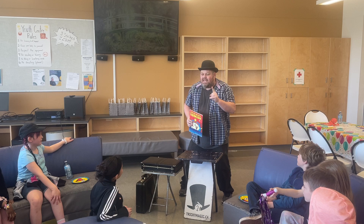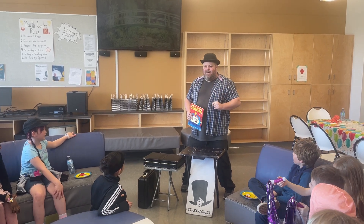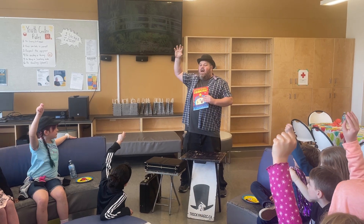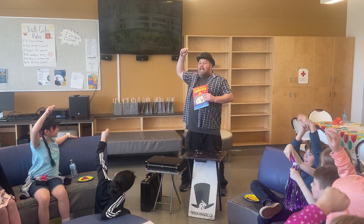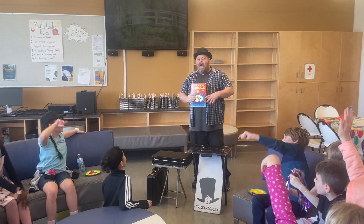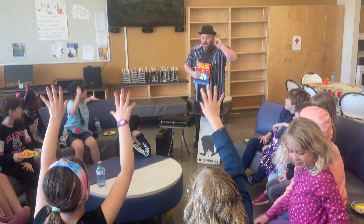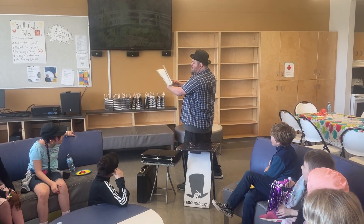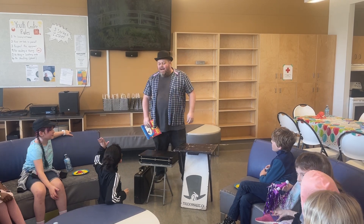One more thing — we gotta reset it for the next magic show. So this time, take all the black from the center of the universe and all the colors from the rainbows, take them out of the book and throw them back into the universe. And magically — look — now it's all reset back to the blank pages!